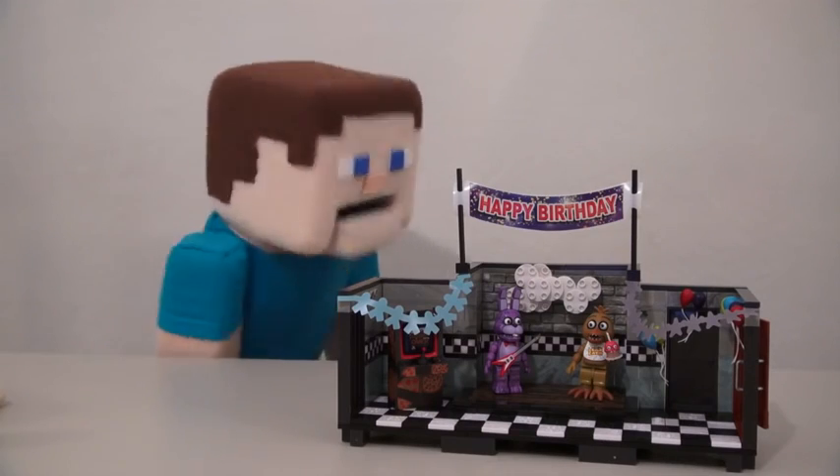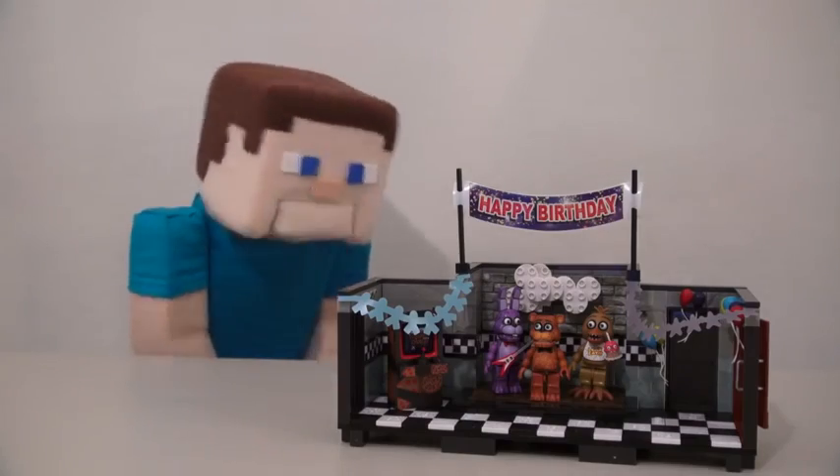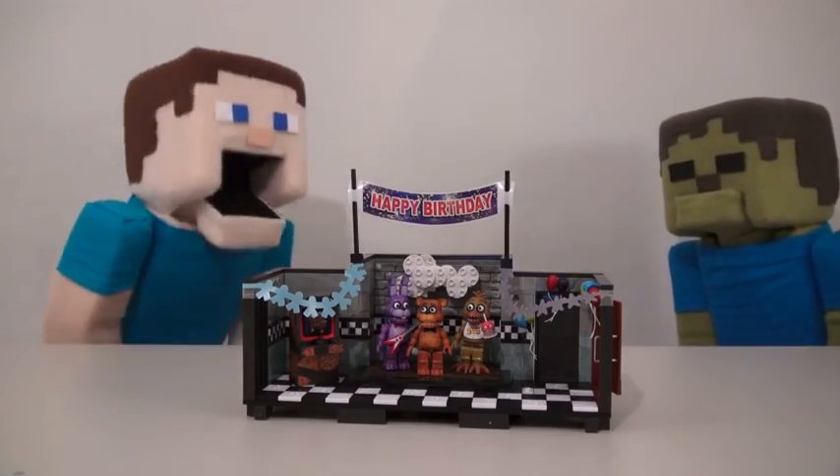Wow, that looks great. Now where's that Freddy figure at? The lights went out again. There we go. Freddy's in the playset? How'd that happen? Evil, evil! Oh, Zombie Steve, you're just overreacting. This playset is the coolest.